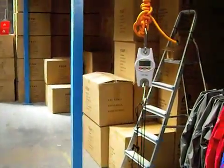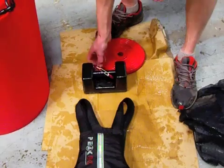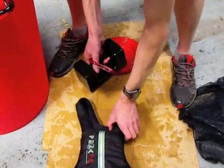So the weight weighs 8.7 kilograms — we'll keep a note of that. The next stage is to attach the weight to the life jacket and then re-weigh the weight in the water.